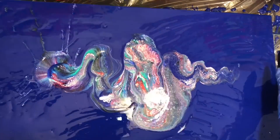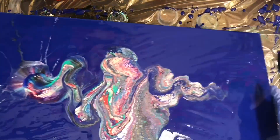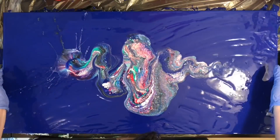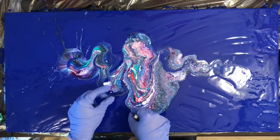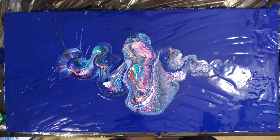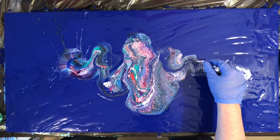I got some pretty cool cells, but my colors actually muddied a little bit more than I'm used to. I'm wondering if that was because of the violence with which I splashed that cup down.